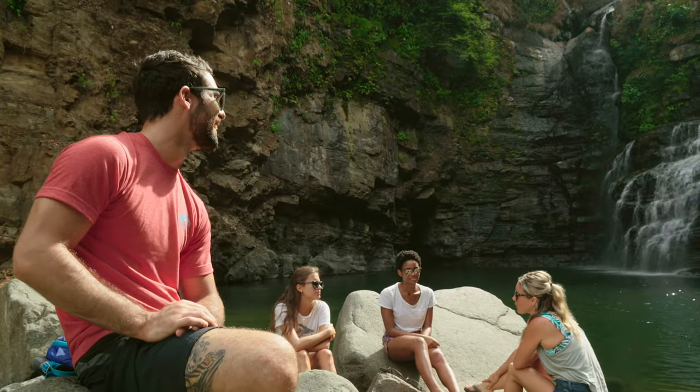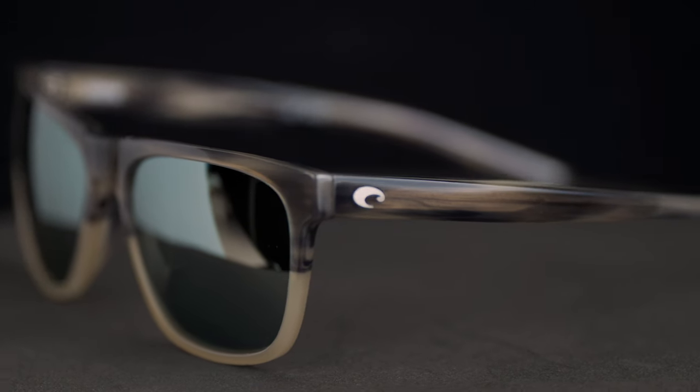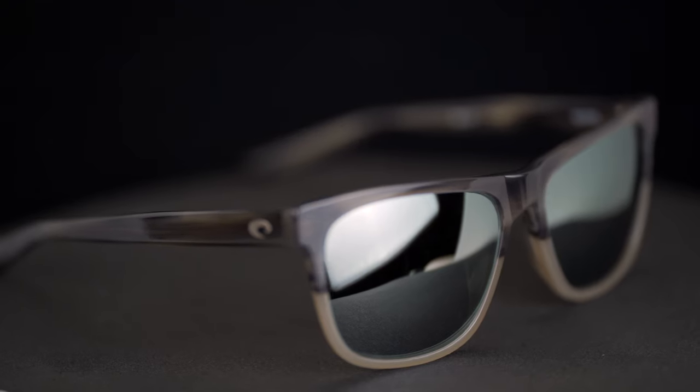So the name — pretty unique. It makes me think of the Appalachian Mountains, but Appalach is actually named after Apalachicola, which is a Florida beach town — kind of the roots of Costa, the Florida company. This frame is part of their Del Mar collection.